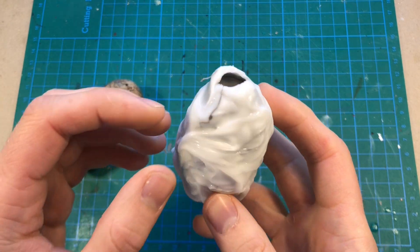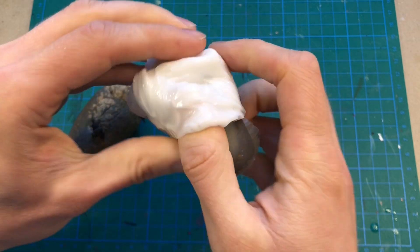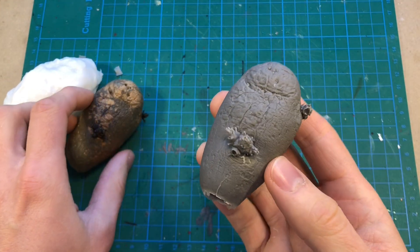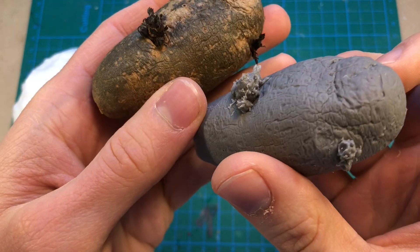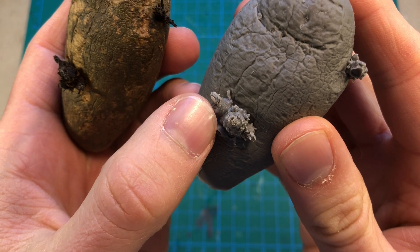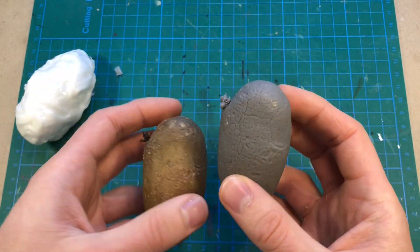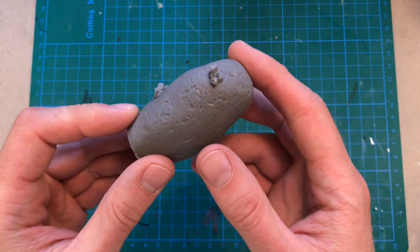All right, I've filled it with resin, so let's take a quick look at the potato cast. Wow. The detail of the growth actually turned out pretty good. Even the tiny, tiny hairs are present. And of course, the nice potato texture is perfectly transferred. Wow, that's pretty cool. Here I have a very nice looking resin potato.